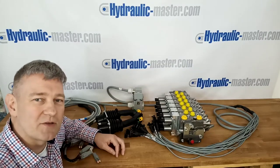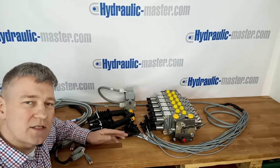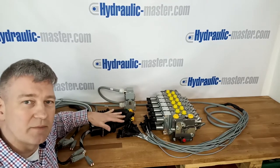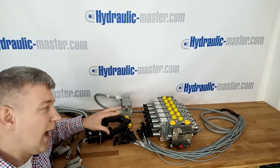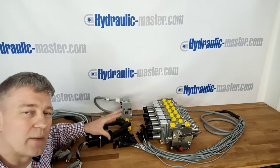Hello everybody and welcome to Hydraulic Master once again. Today I'm going to talk to you about a six section two direction valve setup with two joysticks to operate the system. This system is available, as with most of our systems, in 12 volt or 24 volt, and I'll now give you a quick run through on how to install the system and what the system is able to do for you.